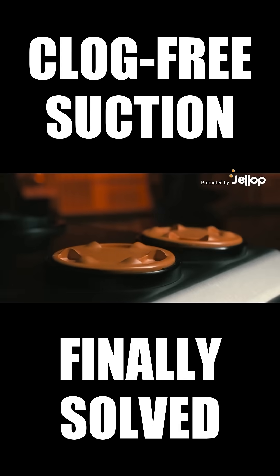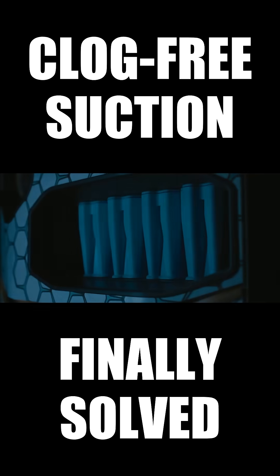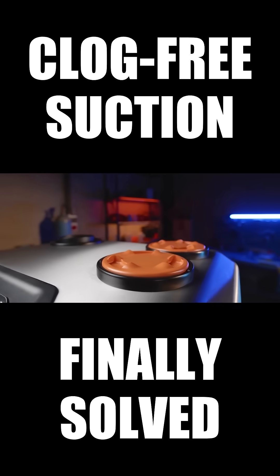Introducing AnyDust, the ultimate solution for a clean, healthy workspace. AnyDust filters AnyDust.